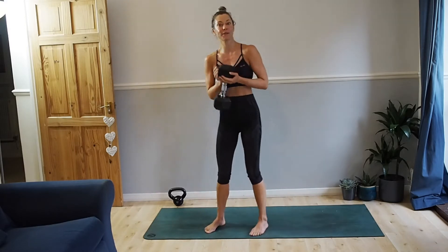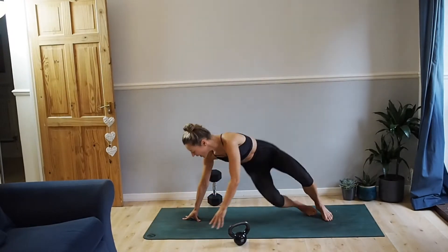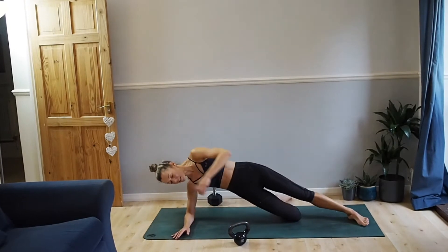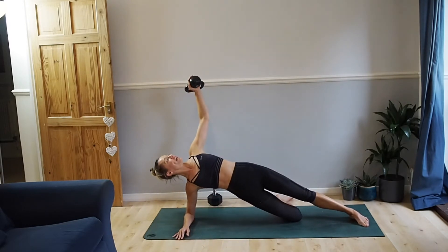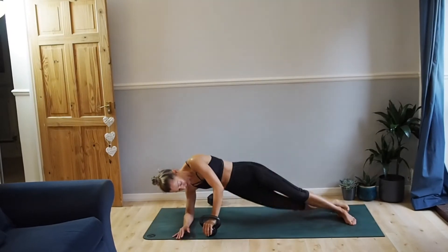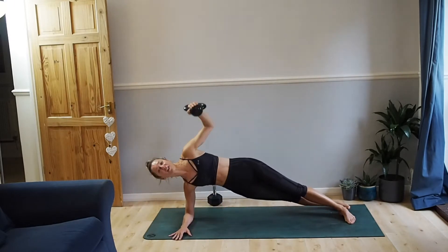Then we're going to come down to our mats — this is when you need the lighter weight. Options: elbow underneath your shoulder. Option one, you can come onto the bottom knee and open and rotate. Otherwise you can do it with a weight — open up your chest, exhale, feed it through. Option two, we go on our feet: full side plank, open, feed it through. We're going to do ten on each side.